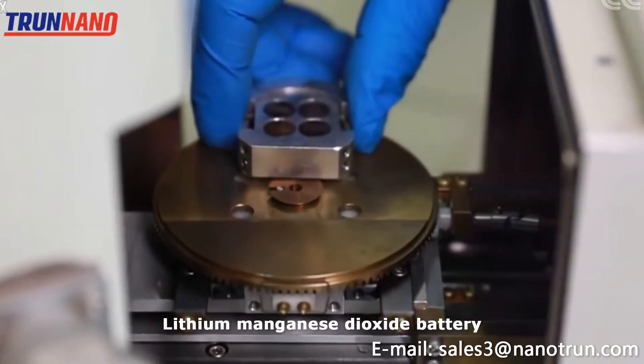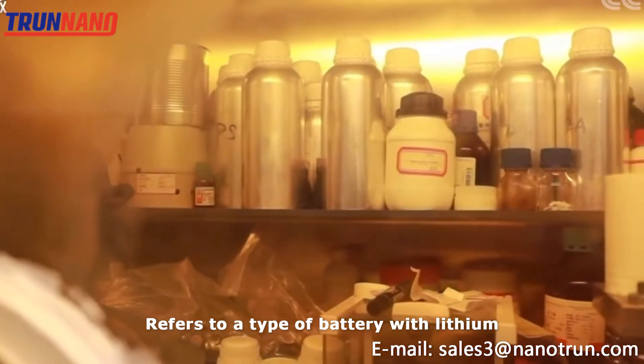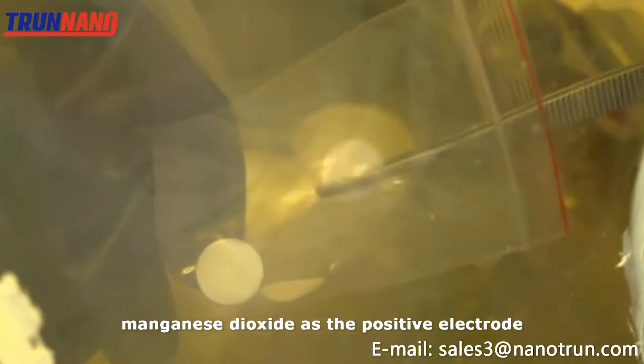Lithium manganese dioxide battery is a typical organic electrolyte lithium battery, referring to a type of battery with lithium as the negative electrode and manganese dioxide as the positive electrode.